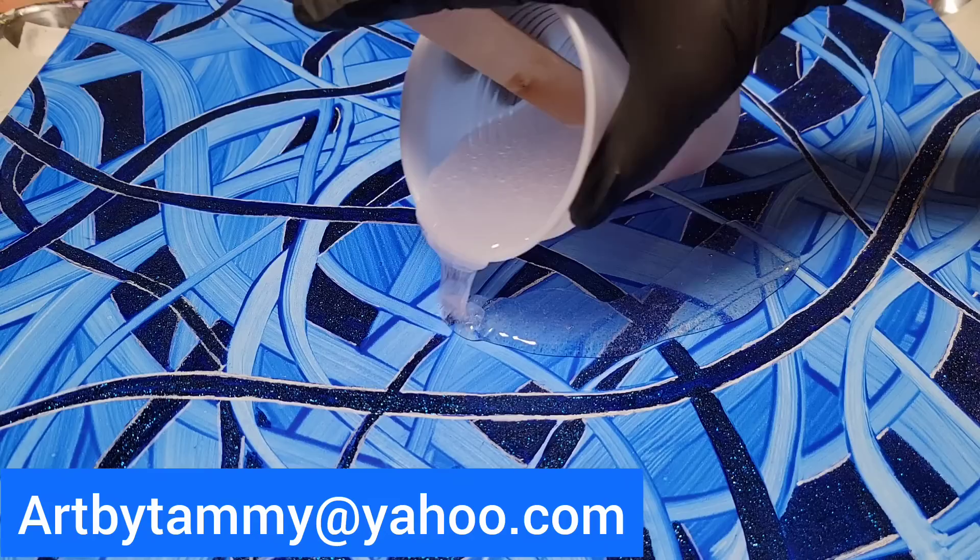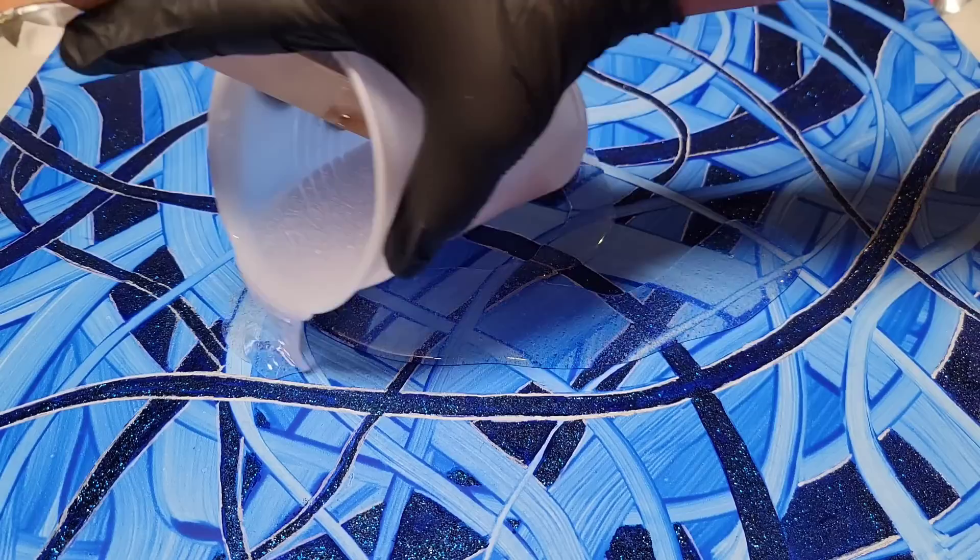I'm also having a full-day resin class in Connecticut. If you're in Connecticut on July 8th, send me an email: artbytammy at yahoo.com.